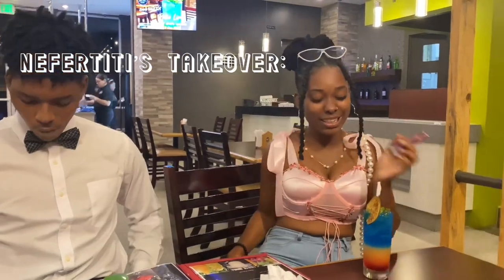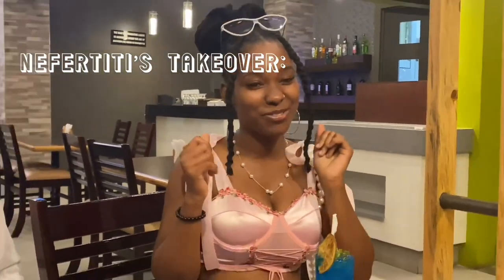Hi guys, welcome to Sarah's vlog. I'm going to be trying the Jazz in that track. I hope it's really good. I think so.